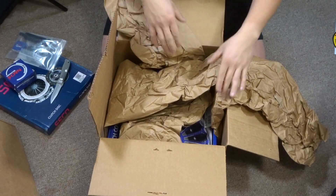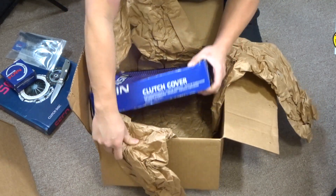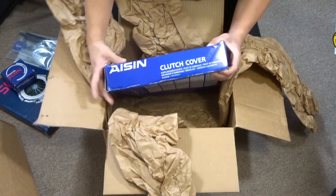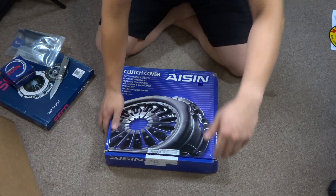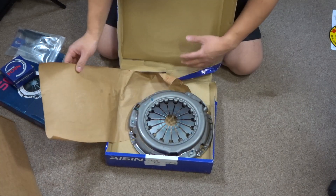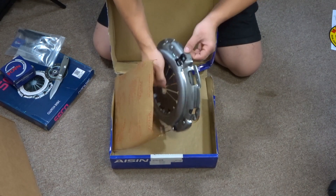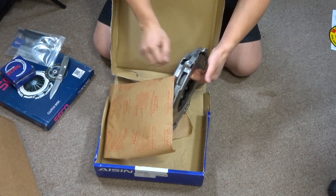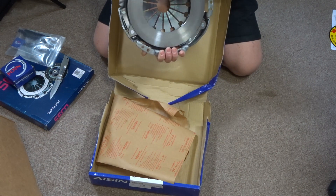Everything I've heard online is good stuff. Last but not least, we have the actual clutch cover. This is an Icing brand — straight up from Japan. Really pretty guys, really really nice. Look at that. It definitely has some weight to it as well.